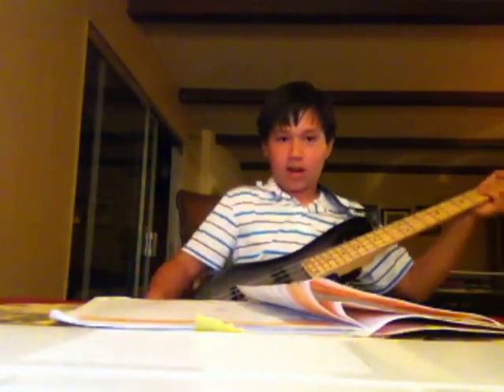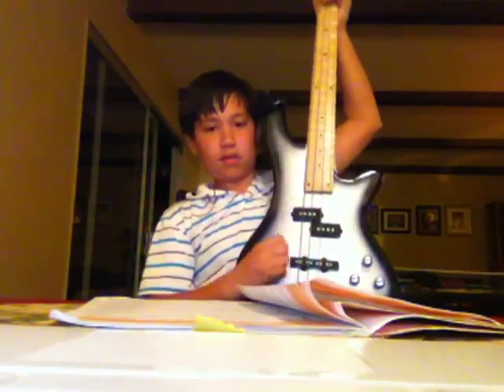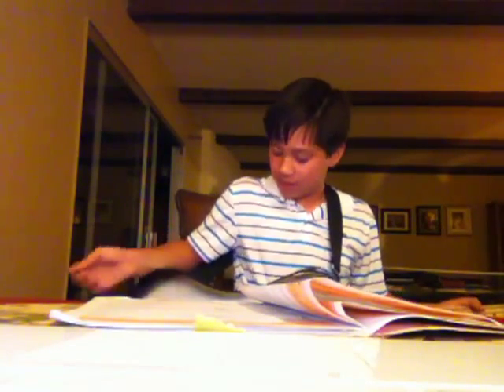This is a Pile Pro guitar. It has four volume and tone settings, so I can turn it up. It came with this amp. That wasn't very smart. So it came with the amp, and I got it from Amazon. I think it's in pretty good quality.